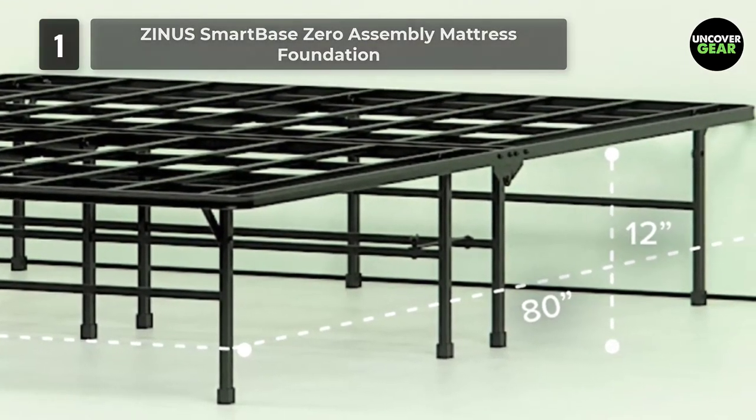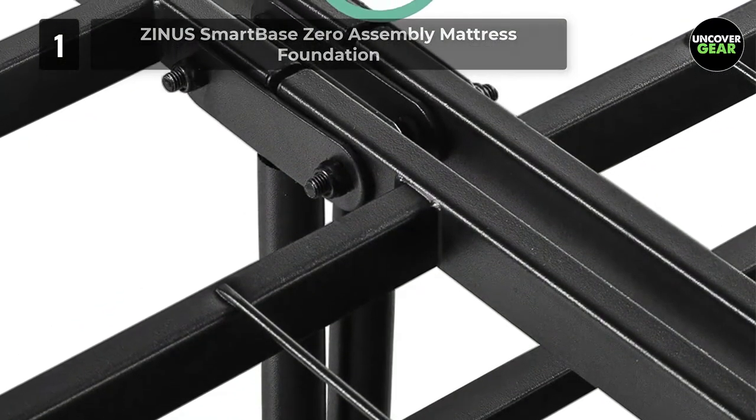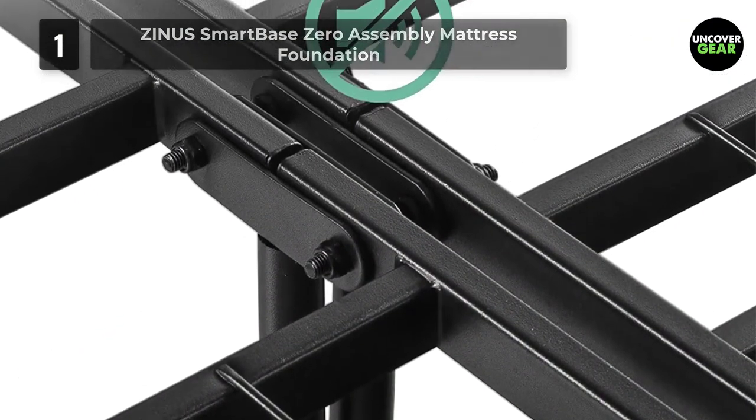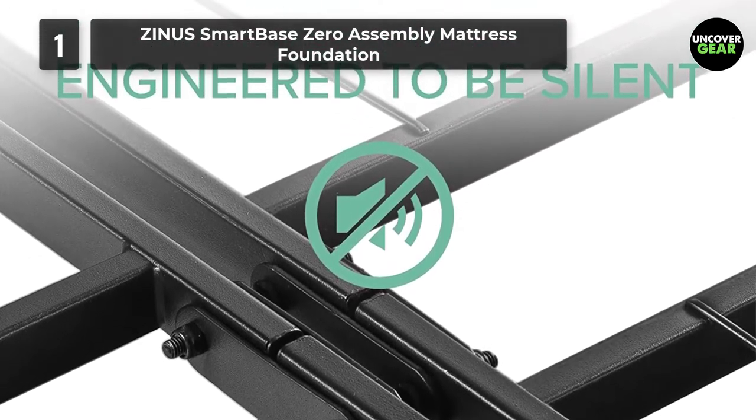It's designed with a metal platform that you can rest your memory foam, latex, or spring mattress directly on top of for extended mattress life. It's also engineered with multiple support legs for maximum stability and squeak-free use.